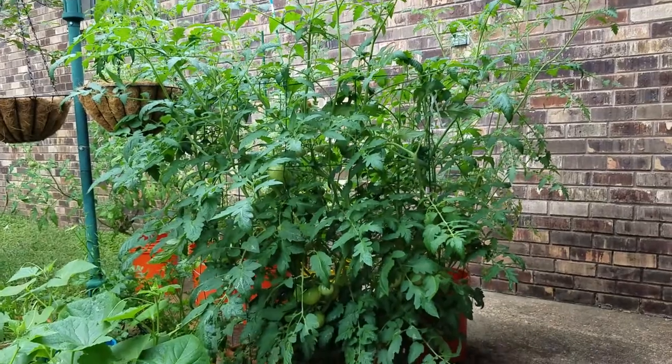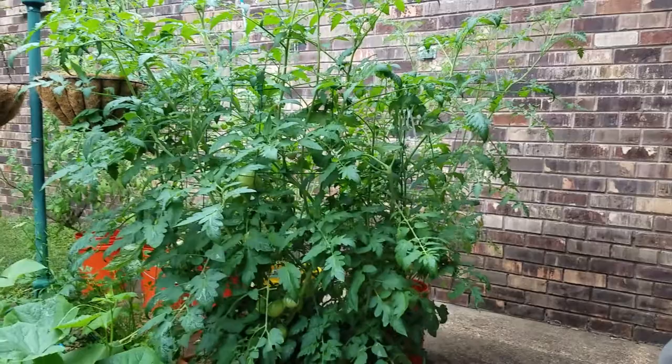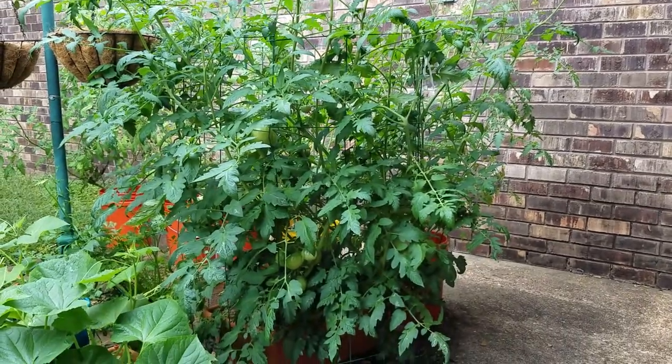These are a Cherokee Purple variety and they're doing really well — got a lot of tomatoes in there. There are more tomatoes behind that too, you can see the containers.